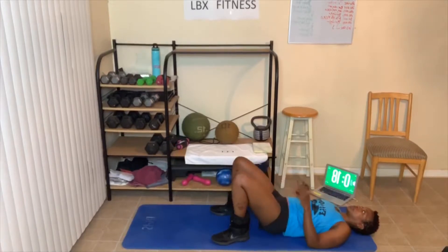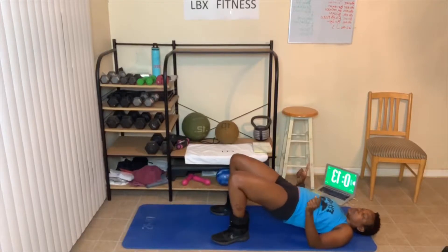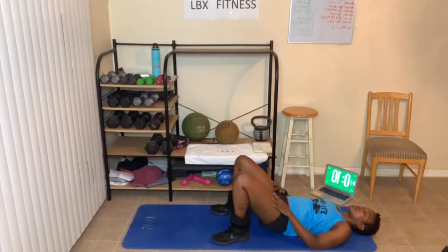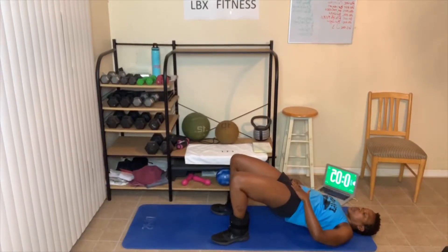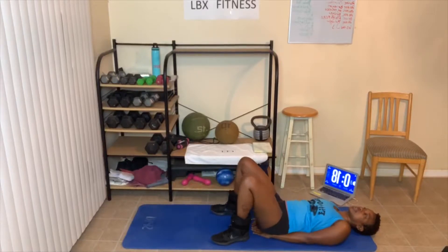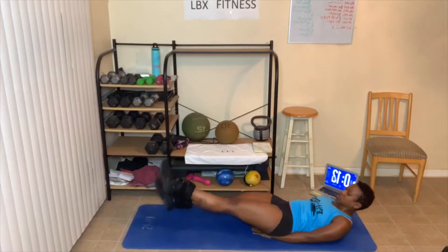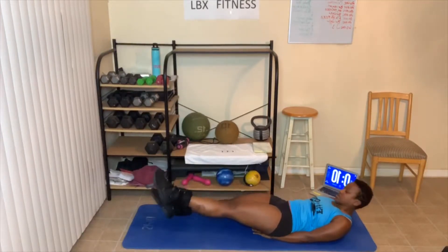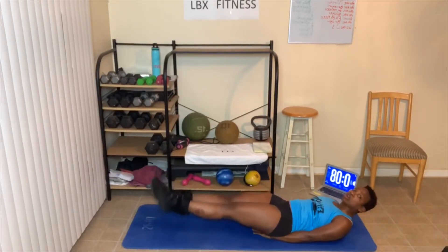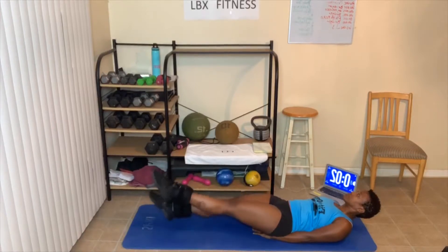Bridges. Flutter kicks are next — dig deep, y'all got it. Breathe out. You can put a weight right here in your lower abs if you want. Flutter kicks — hands under your butt. Bring them down as low as you can get them. My head has to come up because if it doesn't, my lower back will arch way too much. Five seconds — three, two, one.